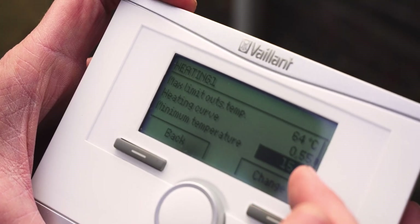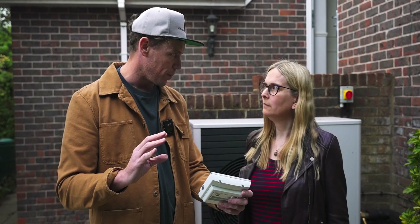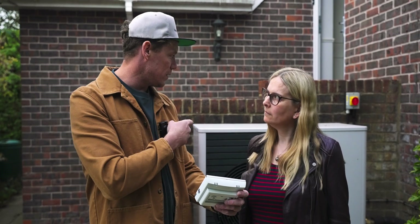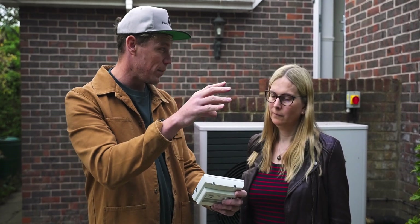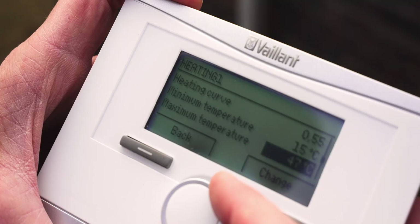Minimum temperature can be set higher if there are issues with defrosts. Because you haven't got a buffer - we're always trying to design without a buffer - what you can do is set your minimum temperature higher. That way, if it needs to defrost at any point, there's more thermal energy in the water that can just be quickly shot through the system. Maximum flow temperature is set to 47.